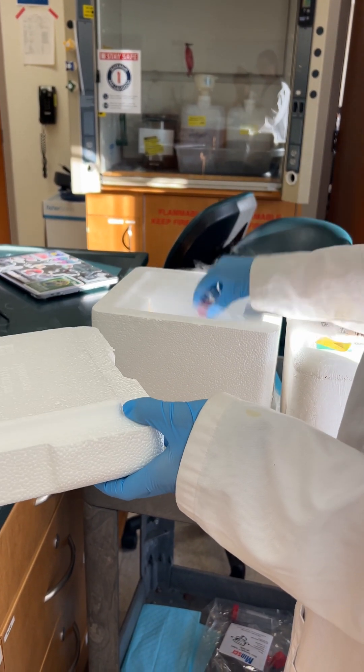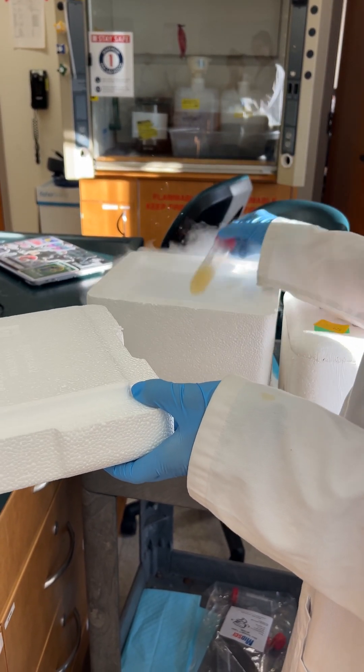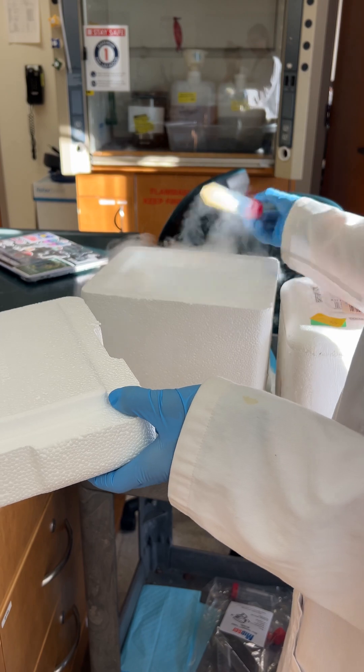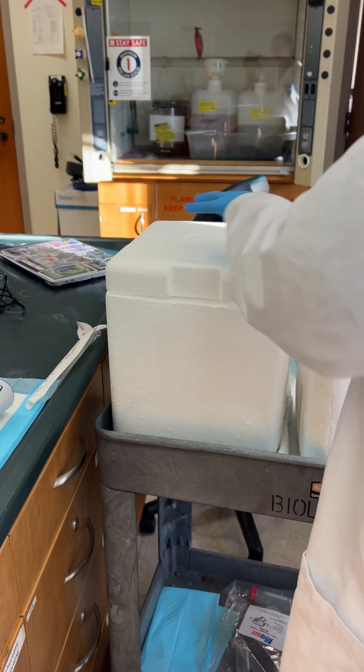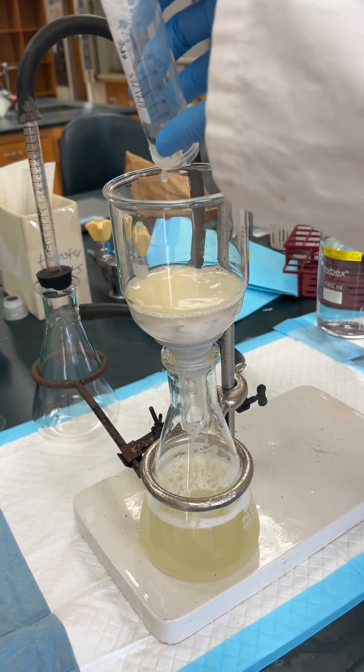So go one, two, three, four, five, six, seven, eight, nine, ten. And then we'll close that, we'll take it over here, we'll dump it right into the filter paper.